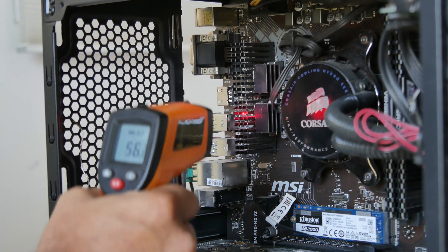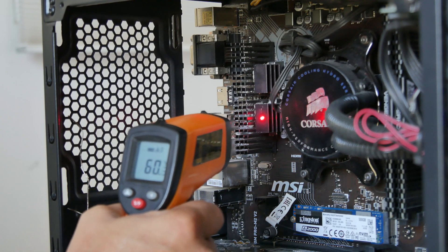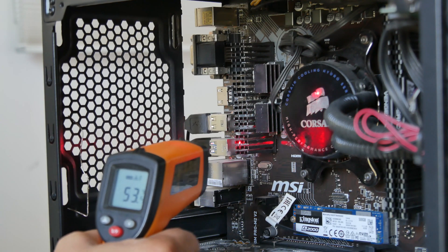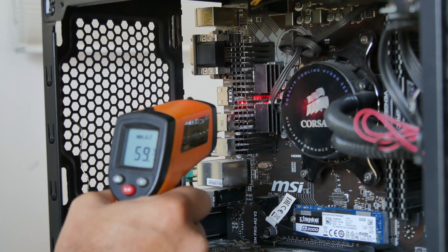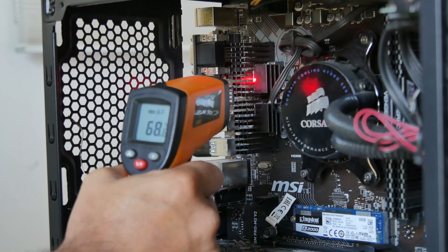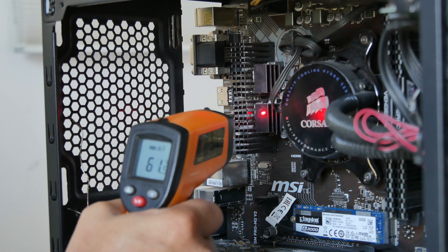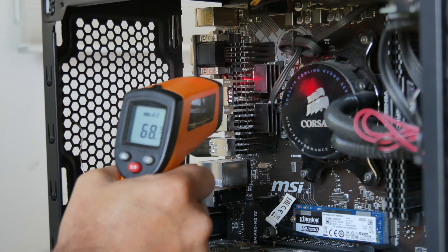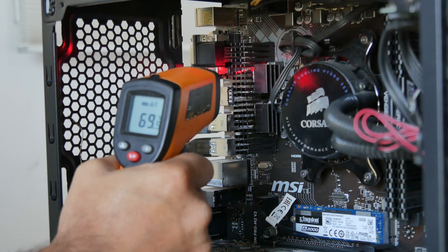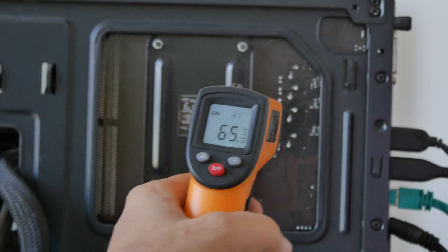If you can see, checking temperatures on the front side of the motherboard, the readings are around 60 to 75 degrees Celsius in that range. You can notice we get slightly higher temperatures as we go toward the top of the heatsink and VRM section, but that's okay.